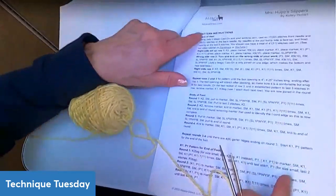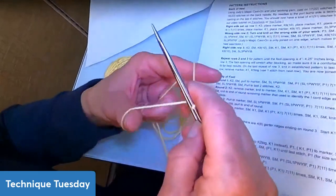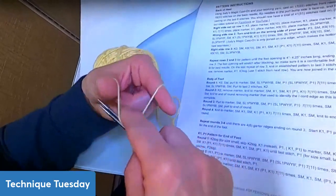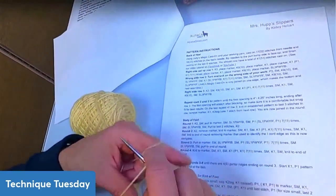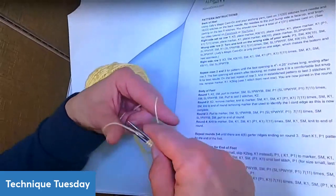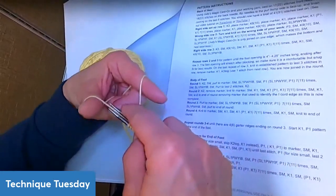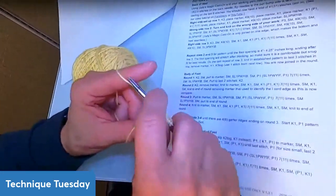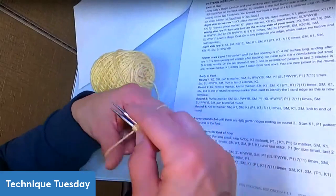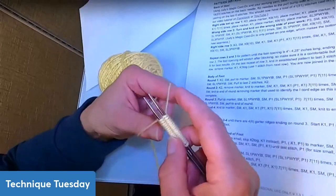Per the pattern instructions for Mrs. Hupp slippers, you cast on 17 and 18 stitches using Judy's Magic Cast On — counting out each stitch pair up to 17 and 18. Ta-da! You end up with 18 stitches on the back needle and 17 on the front.